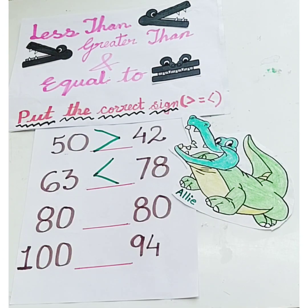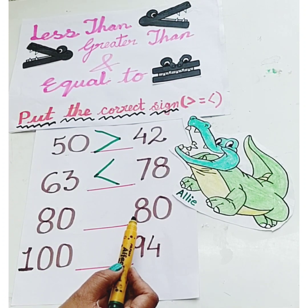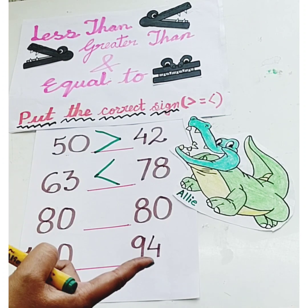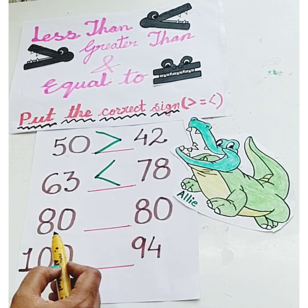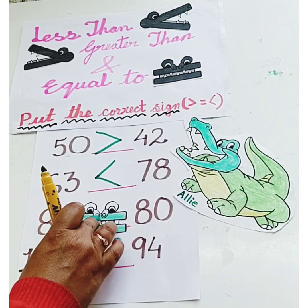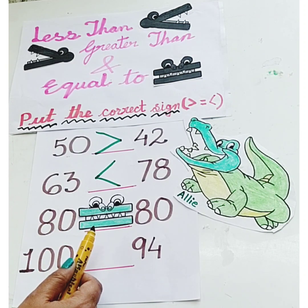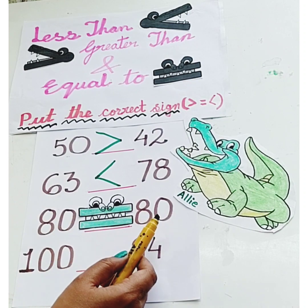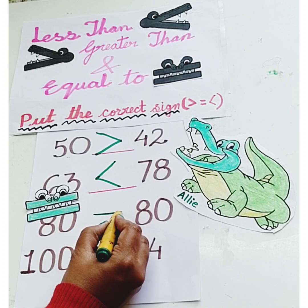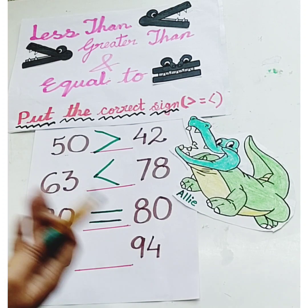Now tell me children, which number will Ellie eat: 80 or 80? Remember, if the numbers are the same, Ellie gets confused and she looks towards us, so her mouth looks like this. If the numbers are the same, we use the equal to sign, just like Ellie's mouth.